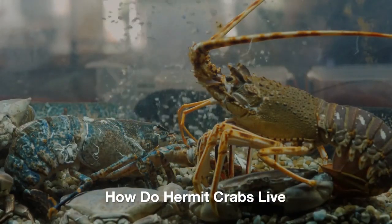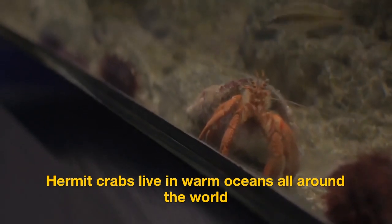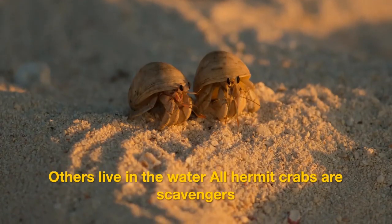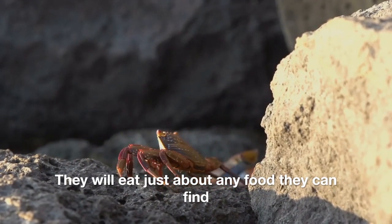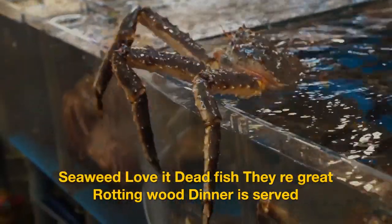How do hermit crabs live? Hermit crabs live in warm oceans all around the world. Some hermit crabs live on beaches or in tidal pools; others live in the water. All hermit crabs are scavengers — they will eat just about any food they can find, including seaweed, dead fish, and rotting wood.